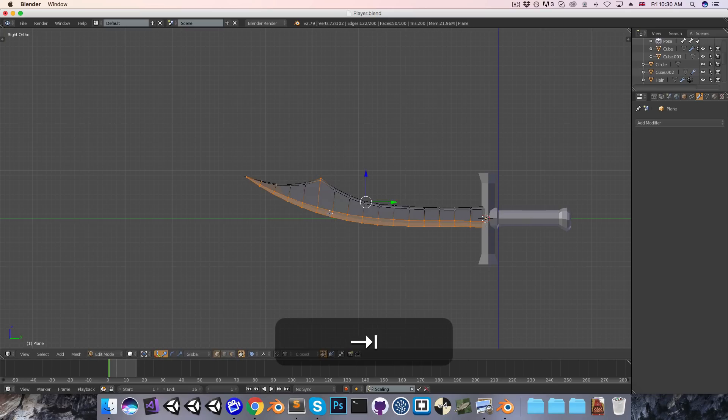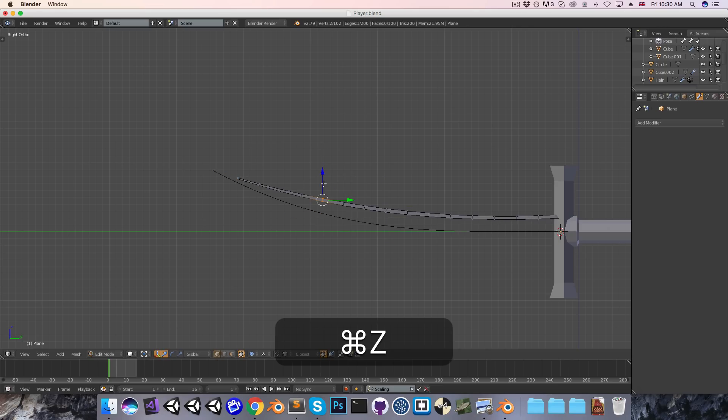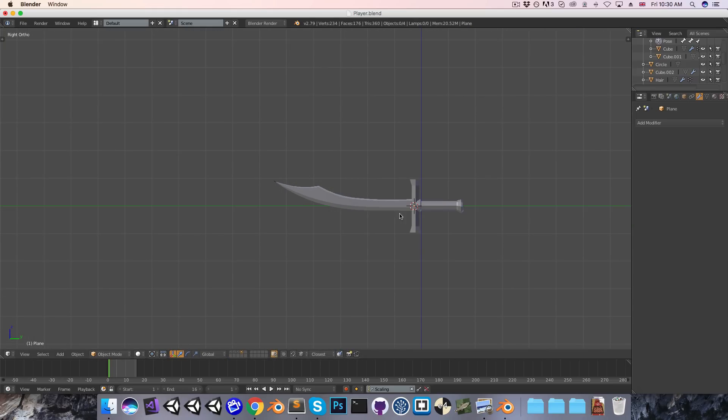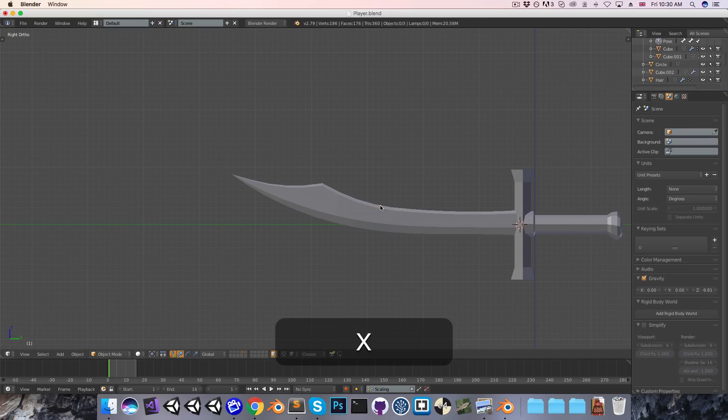Going into vertex mode, I'll select the one that I want to make a spike. With proportional editing turned on, I can move this up a little bit. That mode isn't giving me the right effect, so I'll undo that and turn on the sharp mode. That's more the kind of spike I was hoping for. I can press Alt-H to unhide, and we can see I've got this nice dramatic spike. It's maybe a little bit overboard, so let me undo that and make it a little bit more subtle. I'm also quickly going to delete this curve object since we don't need that anymore.